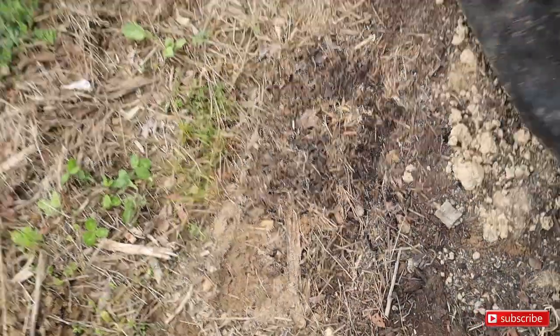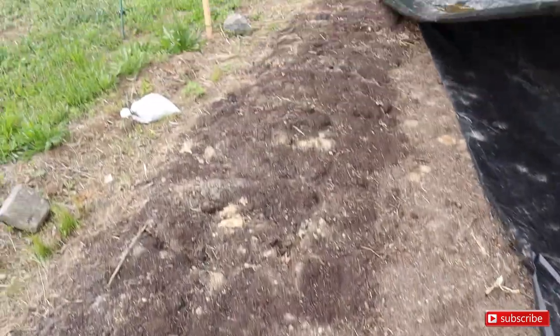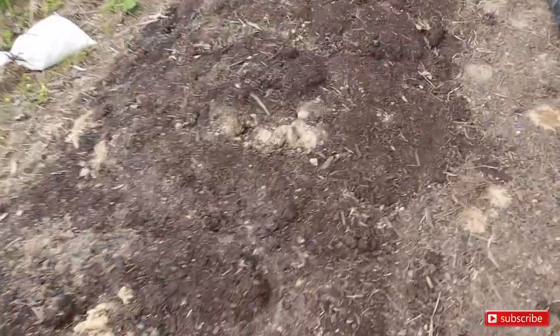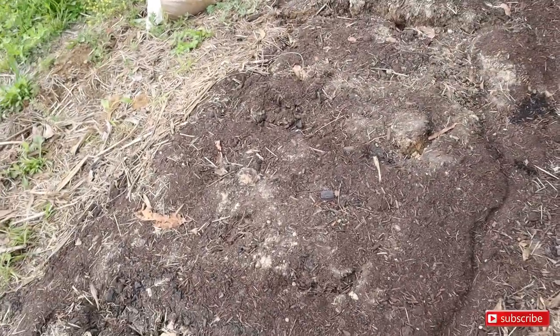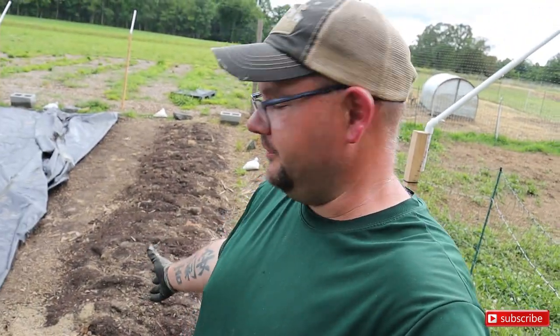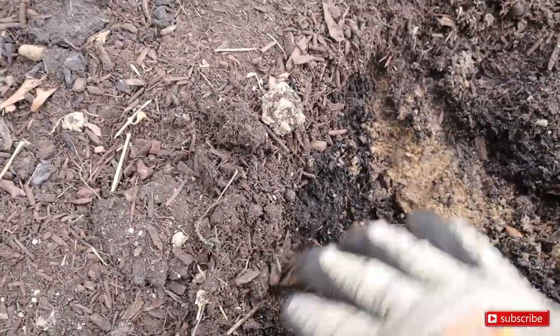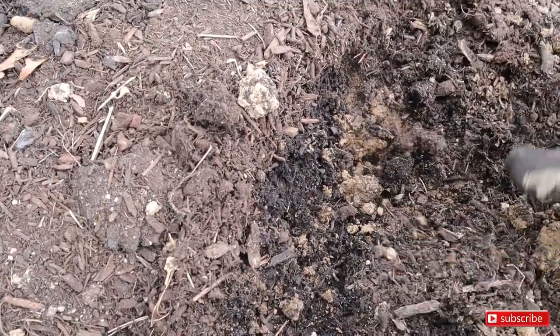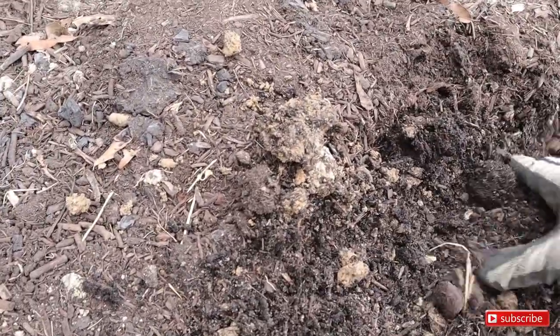Alright, let's see what we got under here. I checked the moisture levels not too long ago and the moisture level was extremely high. So this is bed number one — it looks really good. You can go down; there's some clay and this is one of the beds I broad-forked. It's pretty soft. Not bad at all.